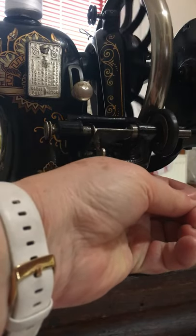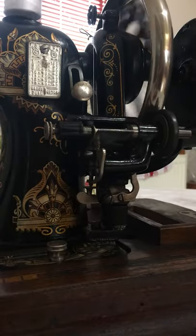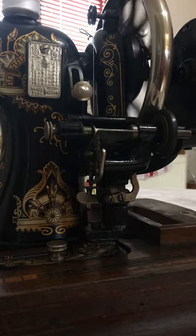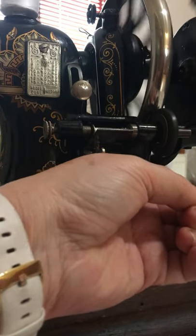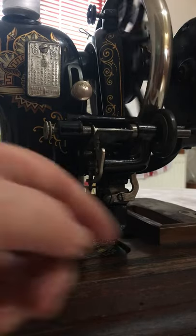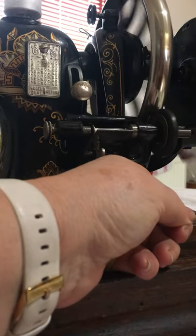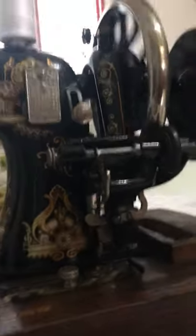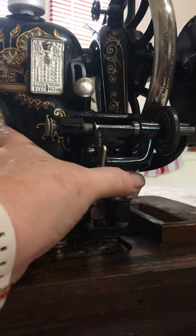Once it's going I should be able to let go of it, and you can see it's winding the thread onto the bobbin nicely. If it stops like mine does, it probably just needs a little more oil. I don't use it often enough at the moment — I've had a fire in my workroom so it's not getting used as much as it should be.